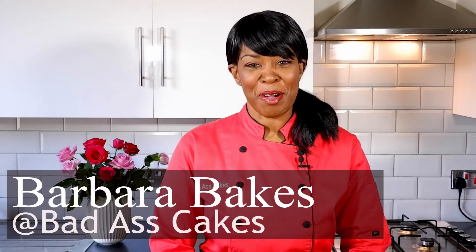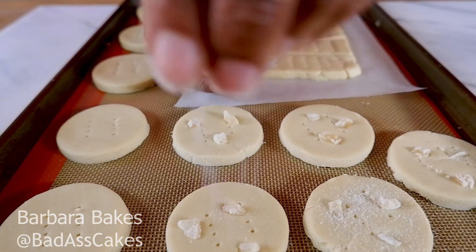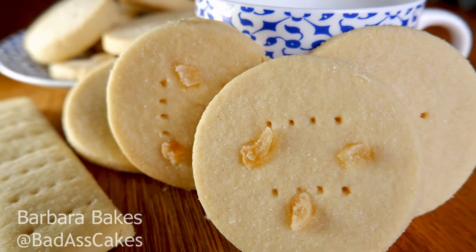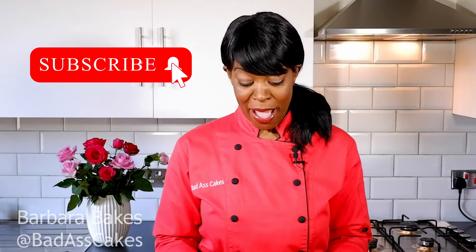Hi, I'm Barbara, welcome to Barbara Bakes. Today I'm going to show you how to make traditional Scottish shortbread biscuits. This is a gorgeous recipe — only four ingredients and they're very quick to make. So get your laptops, your iPads, your recipe books, wherever you keep your recipes, and let's bake.